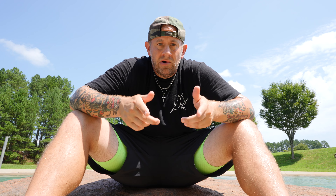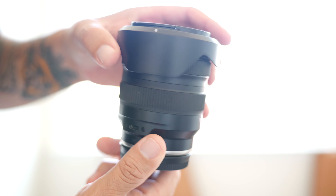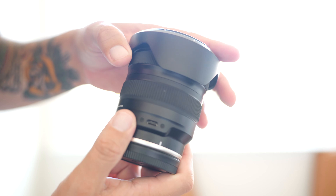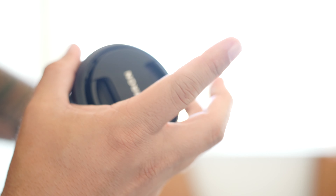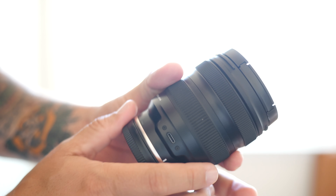The first thing you have to talk about when reviewing a lens is build quality — is this thing going to make it, can it withstand water and things like that? I can tell you right now it can and it will. This thing is weather and moisture resistant, and it even has a USB-C dock which is also weather and moisture resistant. It's got rubber grips for dialing into the focal length as well as manual focusing.